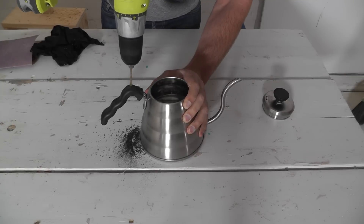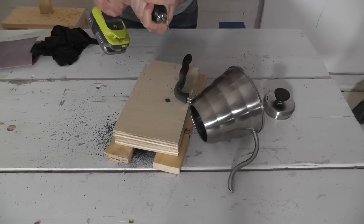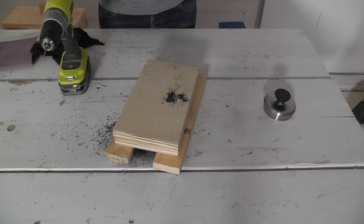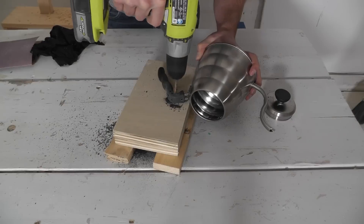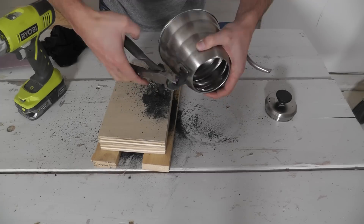To remove the old handle, I just drilled a bunch of holes through the plastic. I then used wire cutters to clip away at the pieces of plastic in between the holes.